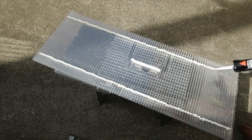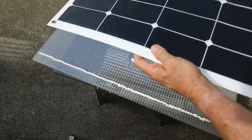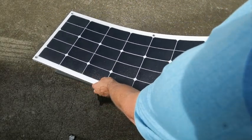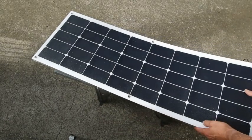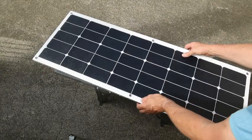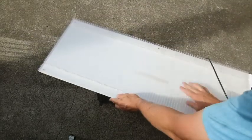Now we're putting the panel straight on. The panel just pushes straight down onto the top — line up the top edge, down it goes. Flip over and now we're going to put the top protective edge on.